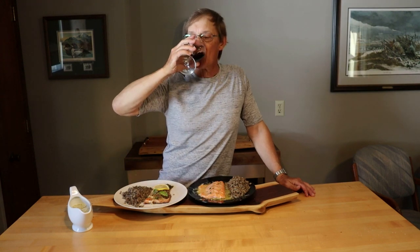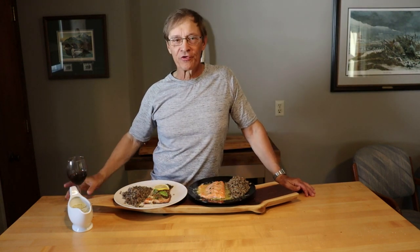And of course, we cannot cook without drinking. Don't forget to subscribe — see you next time.